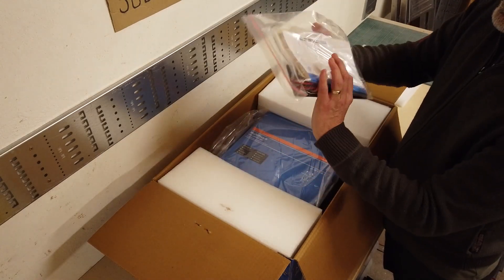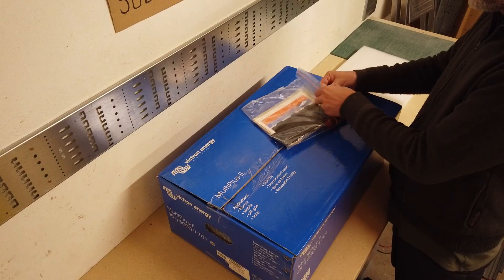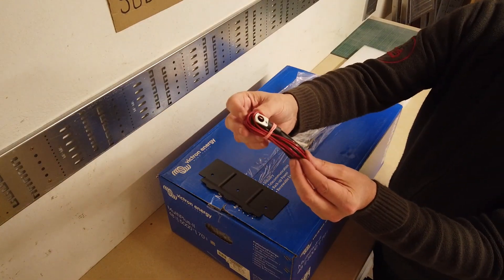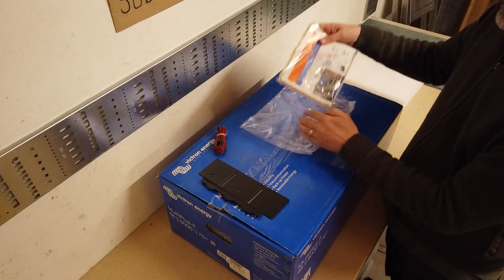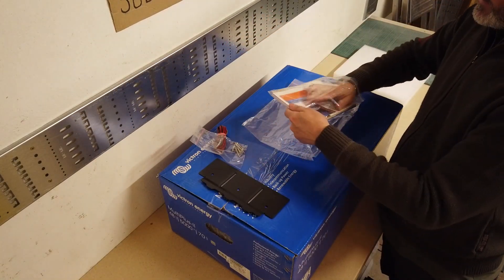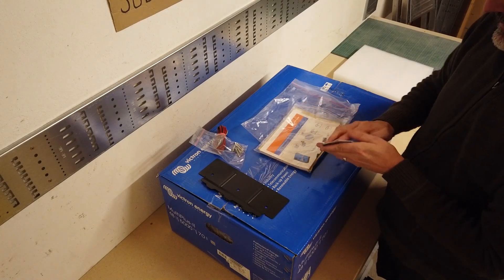What's in this bag? Wall bracket, obviously for going on the wall to hang the inverter-charger. This is a temperature sensor which you connect to the battery array. We have another package with some stainless steel — they look like marine grade screws, five in there. We have a little bit of information — sales blurb — just an advert for other components which are compatible with this particular device.